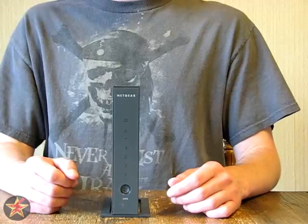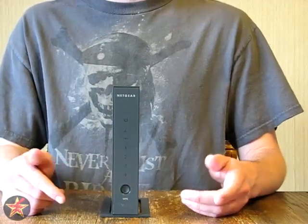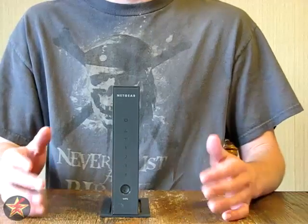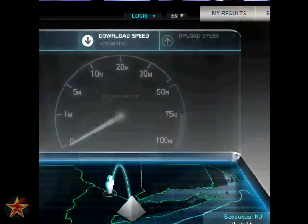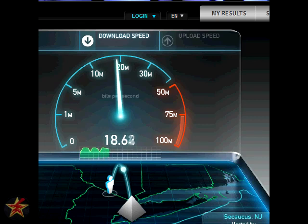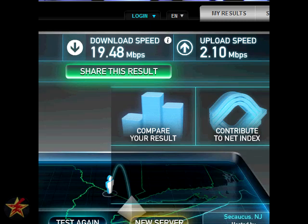Using speedtest.net, I'll show you what I was getting broadband speed directly from my modem to the computer, and then from the Wi-Fi router to the computer. It all depends on your carrier and how many people you have around you. Testing the Wi-Fi speed, we have a ping rate of 2.5 milliseconds, a download speed of 19.48 megabits per second, and an upload of 2.10 megabits per second. Keep in mind that speeds can vary depending on how many people are on your cable connection.